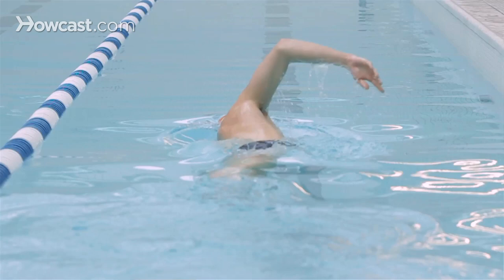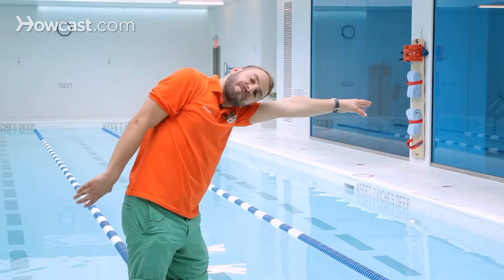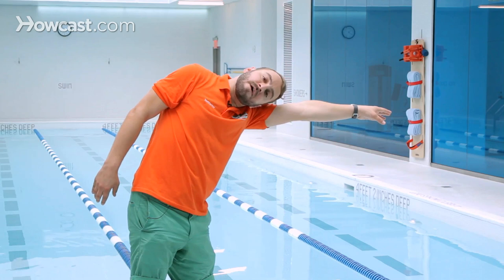Then you have the recovery — the arm comes out of the water and enters. In freestyle, the breathing is done to the side. When you breathe to the side, just half of your face usually comes out of the water to take a quick breath, and then as your arm recovers, your face goes right back into the water.